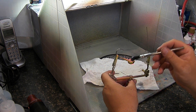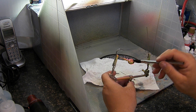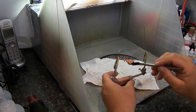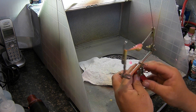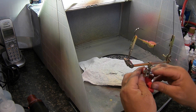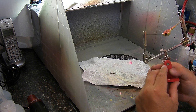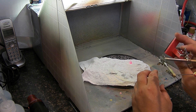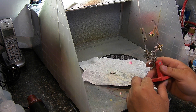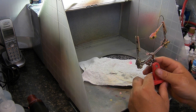Real top secret stuff here — you just paint it on. That's about it. I just leave this sit now and come back in about a half an hour. It's a five-minute epoxy, so usually it's pretty set up by then.